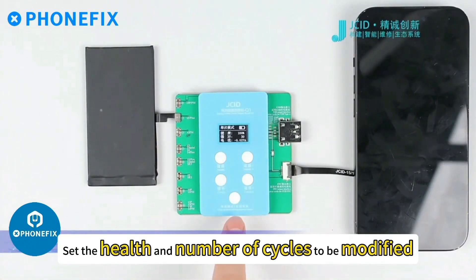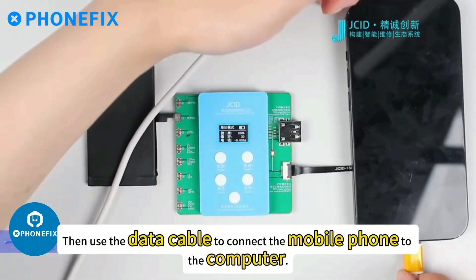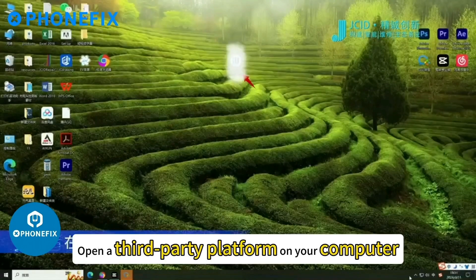Set the number of cycles to be modified, click to confirm, then use the data cable to connect the mobile phone to the computer, and open a third-party platform on your computer.